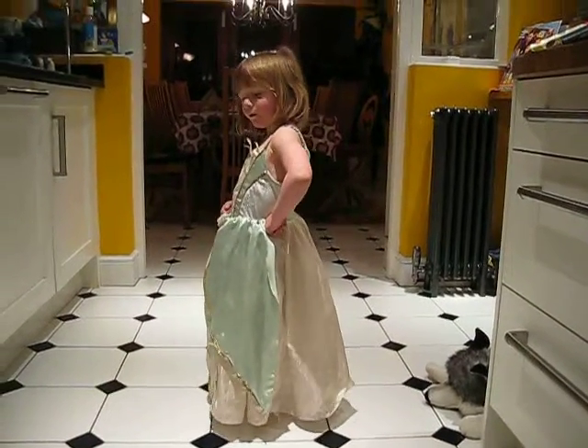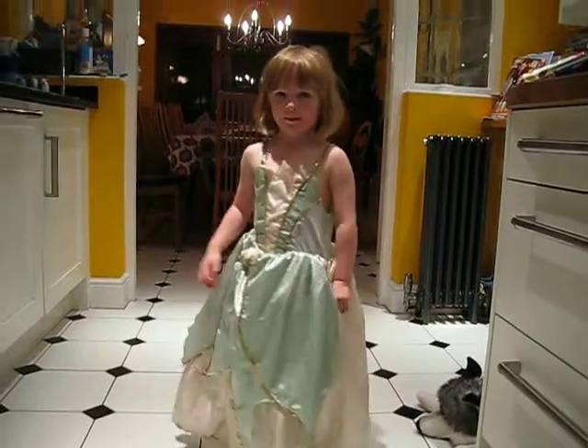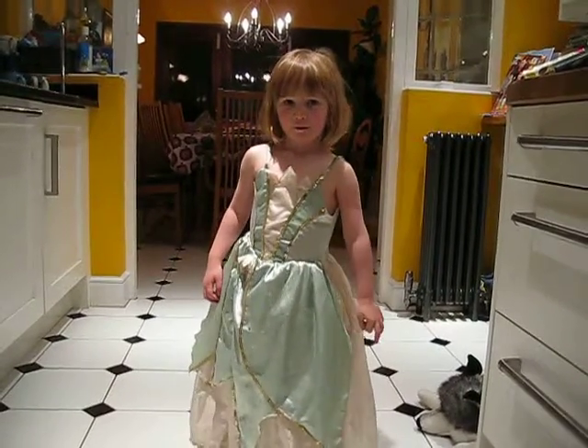Josie is going to show us her ballet moves. Say woohoo. What do I need to do? I need to say woohoo. Woohoo!